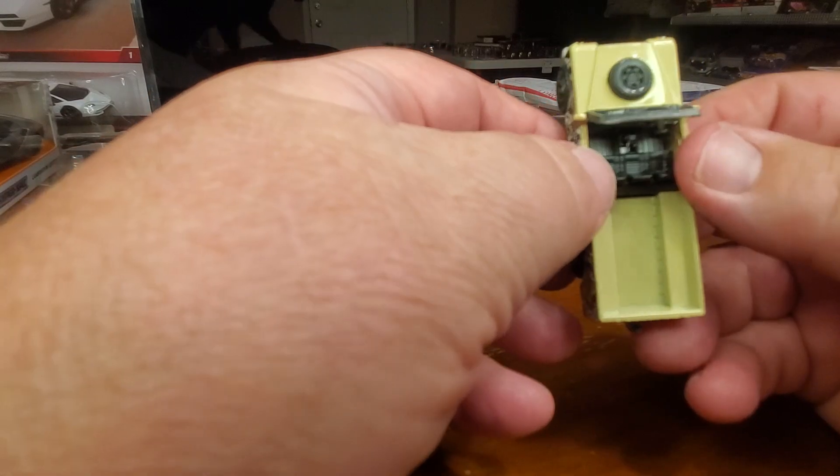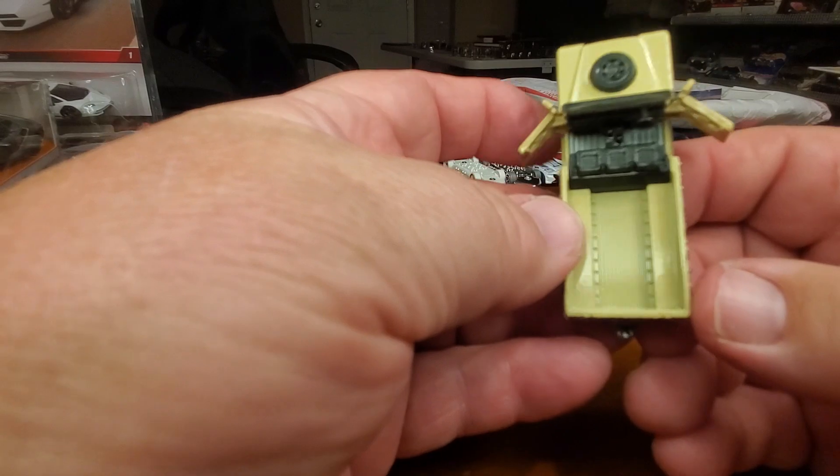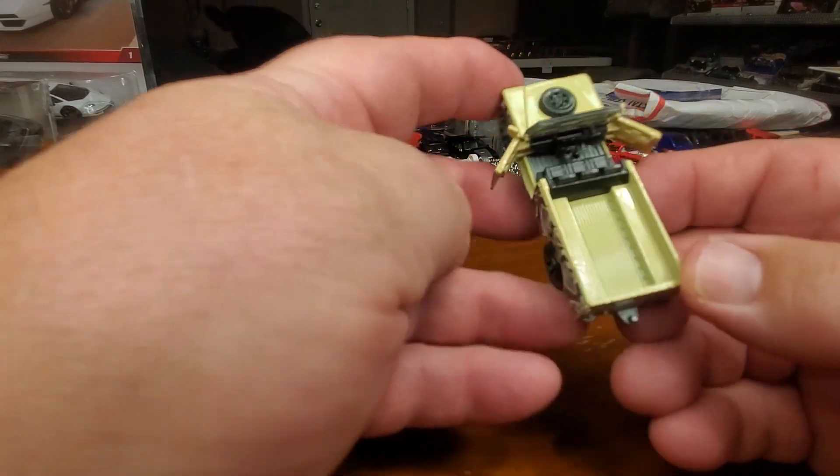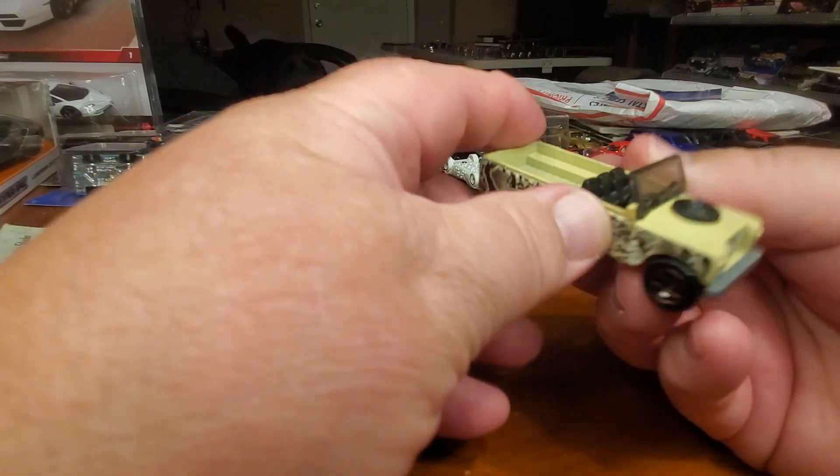You can't see on the top, but this is a Matchbox with a moving part — the door opens on it. Is that sweet or what? Look at that.